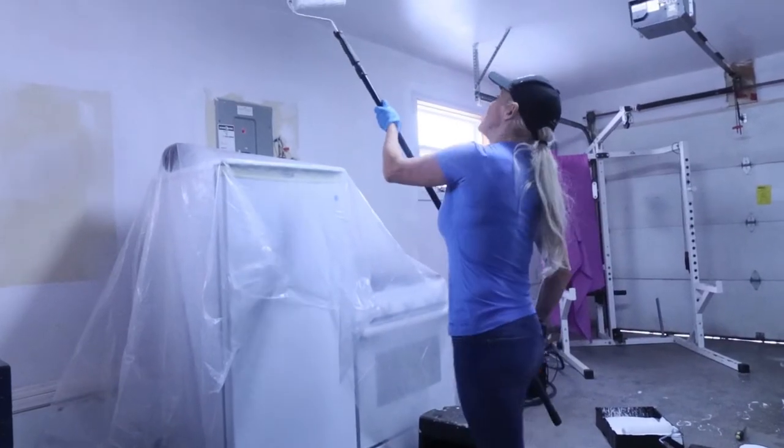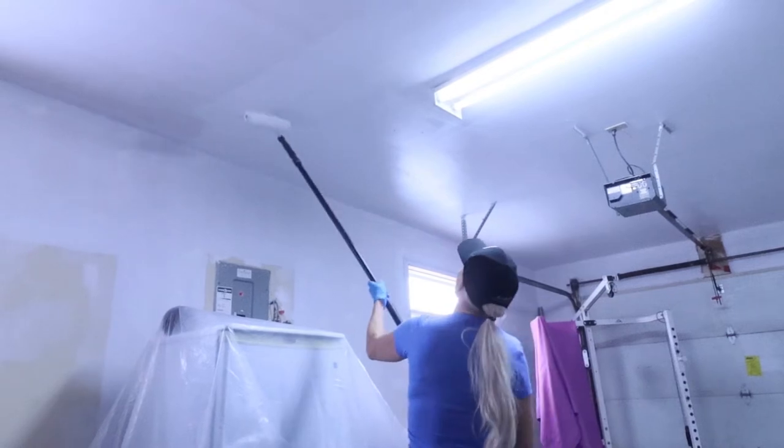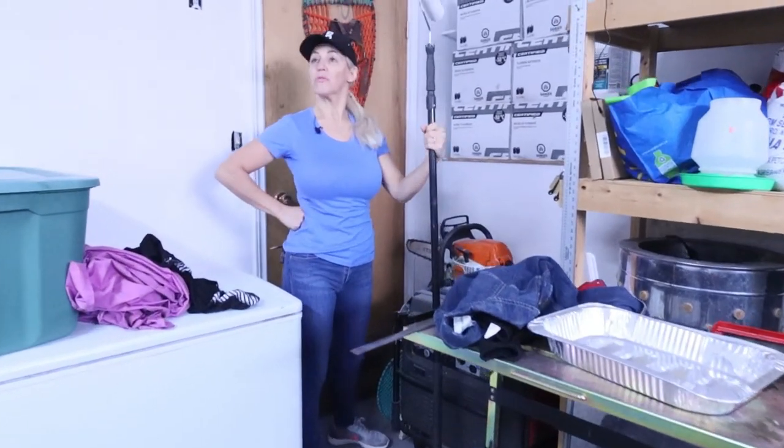Now I need to decide if I'm going to put on a second coat or not. I hope I don't — but it is application number two of the ceiling paint. I have about half a can left. You never regret a second coat, to be honest — that's pretty much how it plays out.